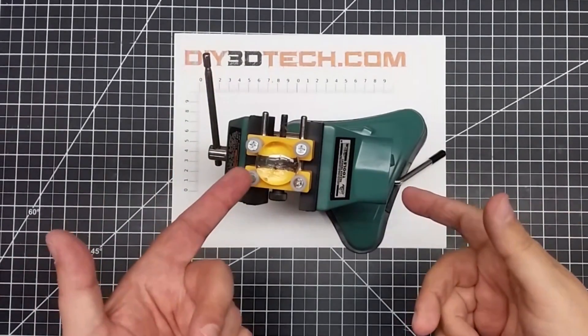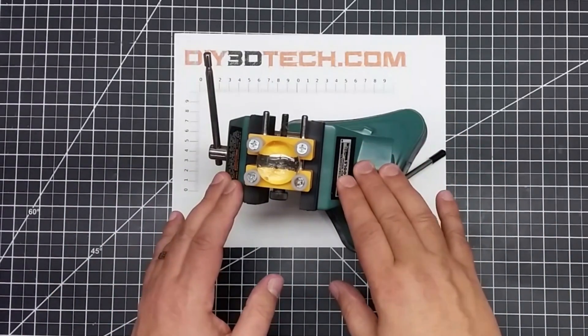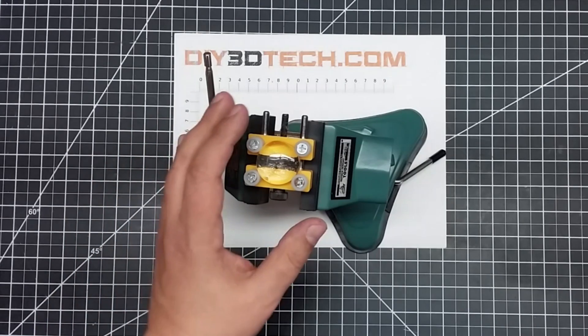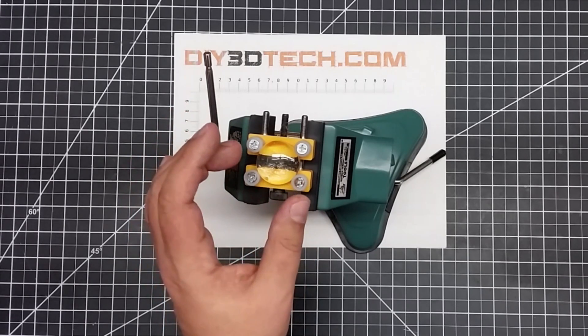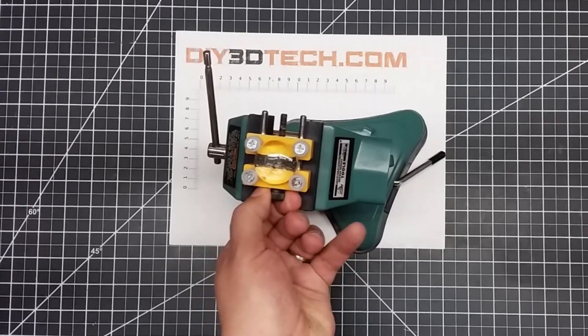The other use is if I want to work on it by hand — I can put it in this articulating desk vice that I have, just like with the CNC, and now I can work on whatever I have. It can be small circuit boards, especially odd-sized circuit boards, like those round Arduino boards or small controller boards. This works great for holding those too.